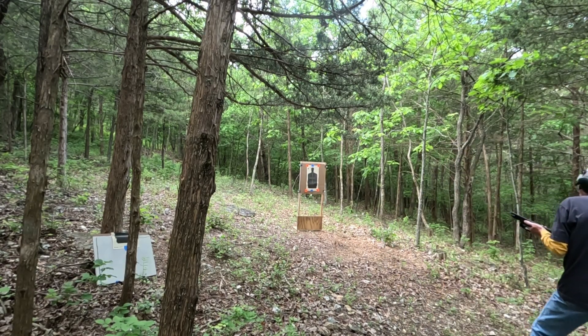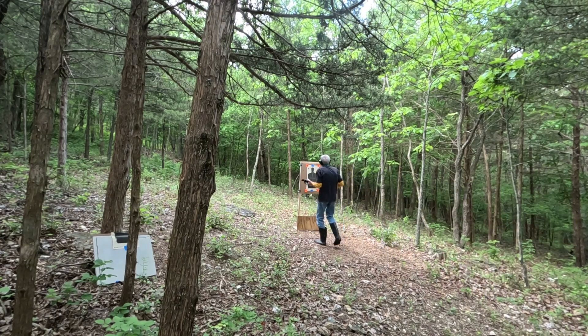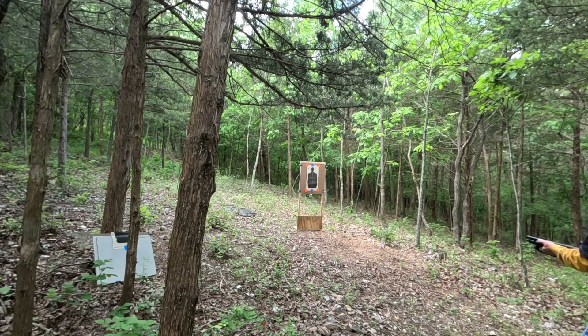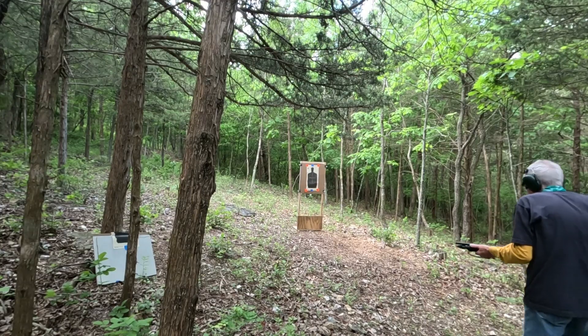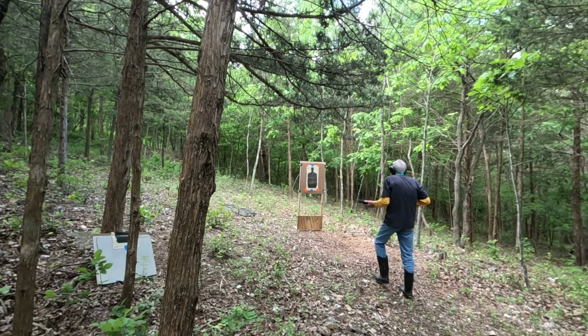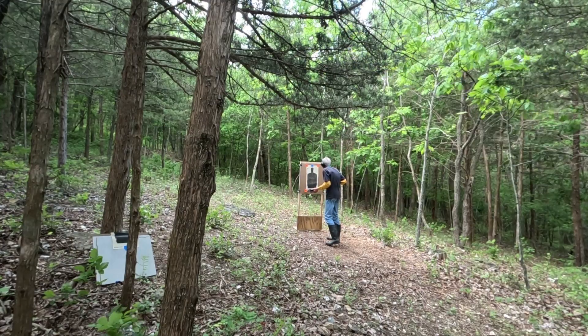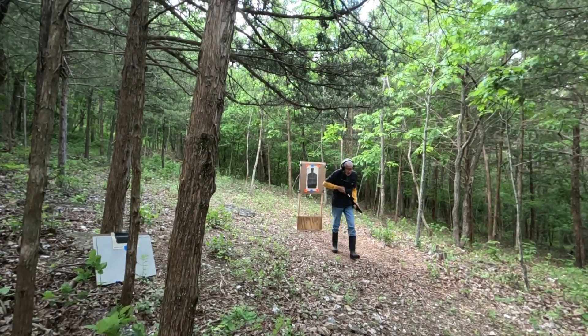That was high — unless of course you were aiming there. I'm gonna try to compensate a little bit. Oh yeah, right in the center. You got him. You can tell it's all around the center. Yeah, you can't complain about that. That's a good shot.